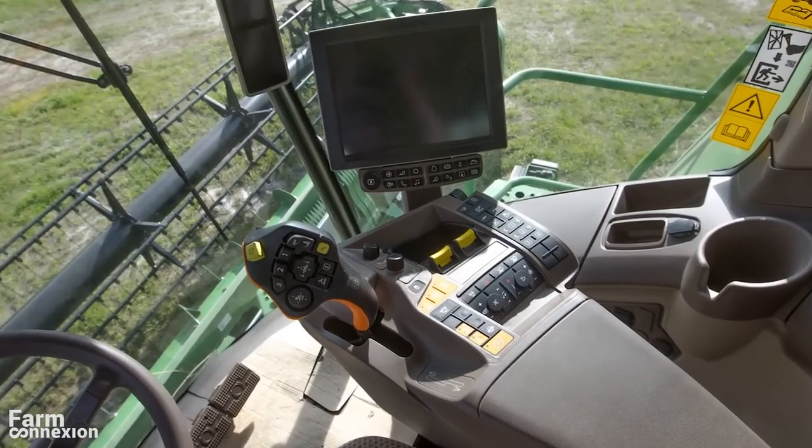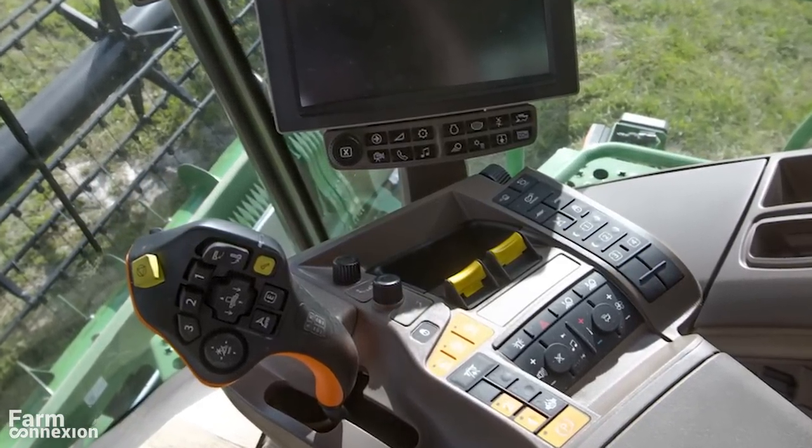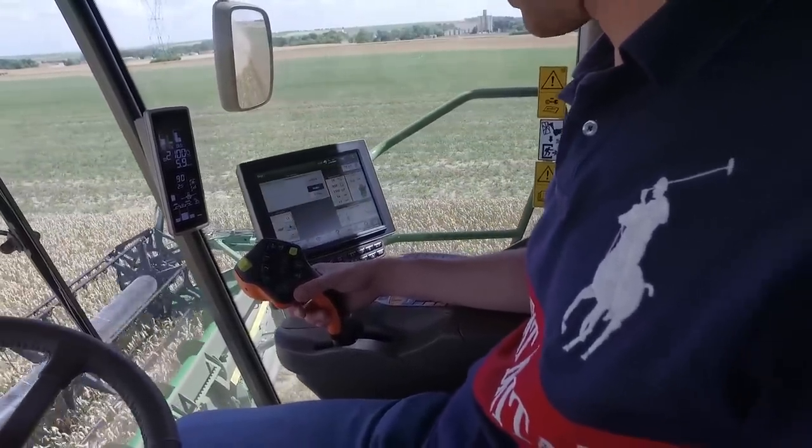Le joystick peut même être personnalisé ; ses 7 boutons sont accessibles et ergonomiques. Il est greffé à la console Command Arm redessinée, dont l'extrémité supporte l'interface Command Center 4006, tactile et couleur, aussi ergonomique que complète, présentant jusqu'à 15 informations essentielles à l'utilisateur.